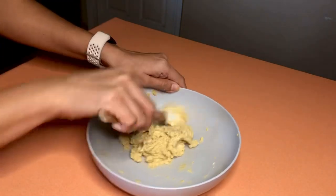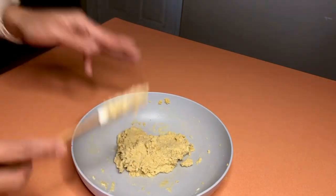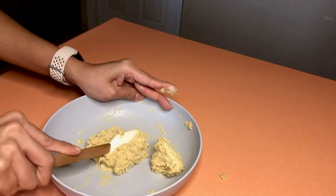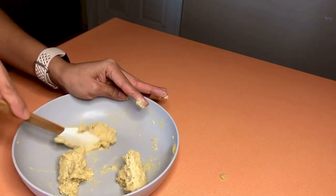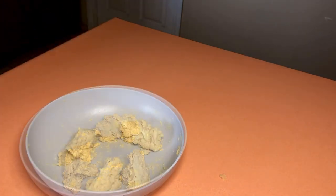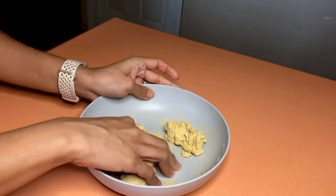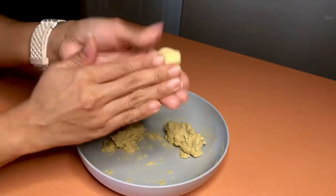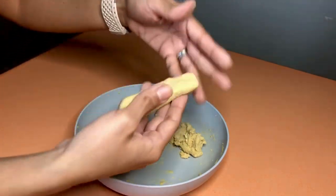The dough looks just like that — all mixed well together. Now we're going to separate it into three equal parts. There's one, two, and three. We've got three portions of dough that we're going to form into french toast sticks. I learned this from watching cooking shows — put a little bit of water on your hands, gather the dough together, and shape it into french toast sticks, just like this.